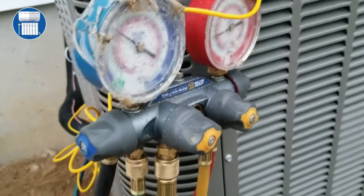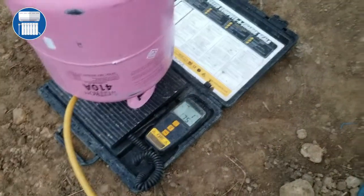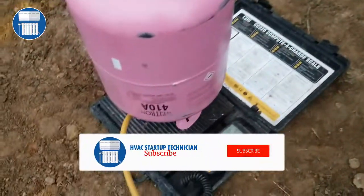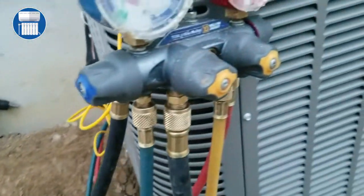And that is how you use your scale and refrigerant 410A to measure how much refrigerant you're putting into the system. Thank you for watching the video — please don't forget to subscribe for more HVAC videos.